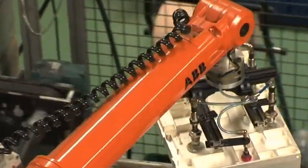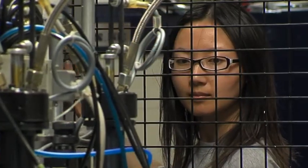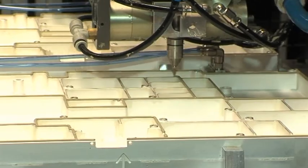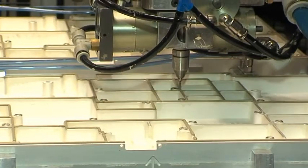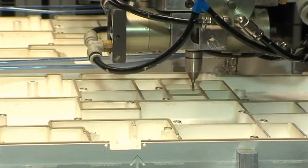The robot places the carrier on the dispensing table where the electrically conductive silicone rubber is dispensed according to a carefully predetermined pattern. It is particularly important that the start and stop stages function as they should — the slightest delay may mean the application of an incorrect amount of silicone rubber.